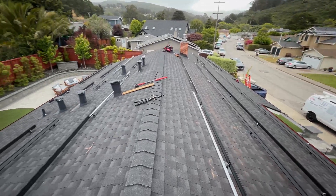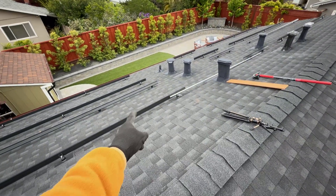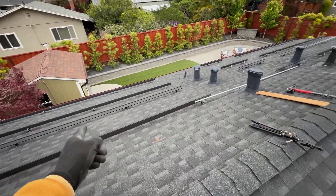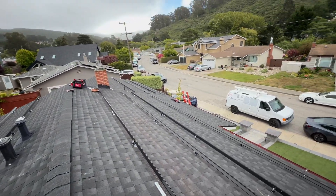Today is day three of installation. Yesterday I mounted the Powerwalls and started conduits. Today I'm going to run conduits on the roof to connect all sub-arrays, run wires, install the junction box right there, and maybe we'll start on panels.